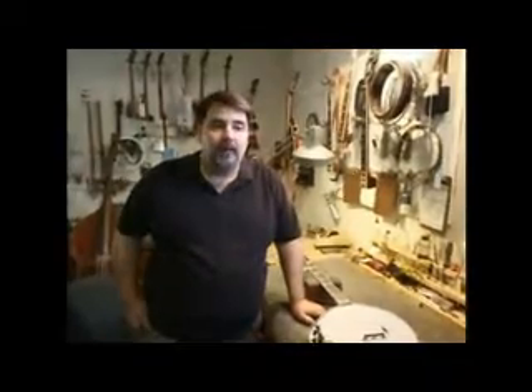My name is Richie Dotson. I build and repair musical instruments, and that line of work is commonly referred to as a luthier.